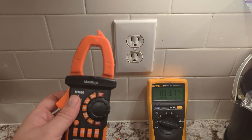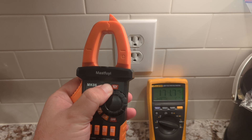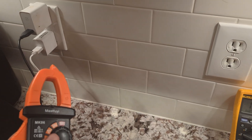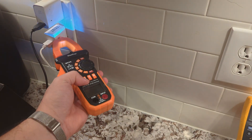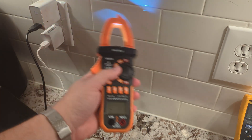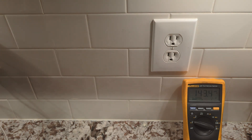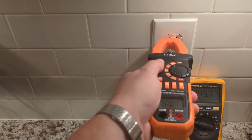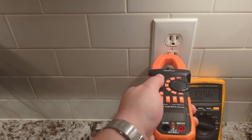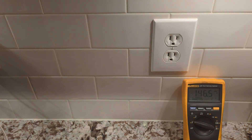Most clamp meters also have a non-contact voltage feature at the top. Turn your dial all the way to NCV. It's probably going to give you some indication when it's close — as you can see, it lights up. The reason it doesn't trigger in this section is the voltage source isn't close enough. I have a standalone tester that detects it as well — you have to be very particular about placement for it to work. It's not as sensitive as some of the standalone NCV testers, but it still works.